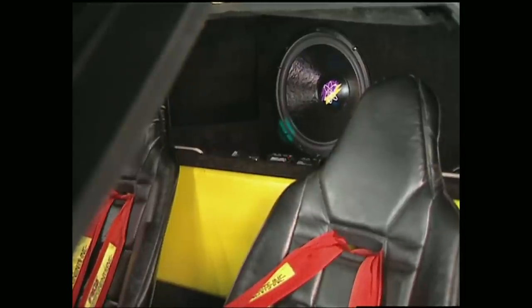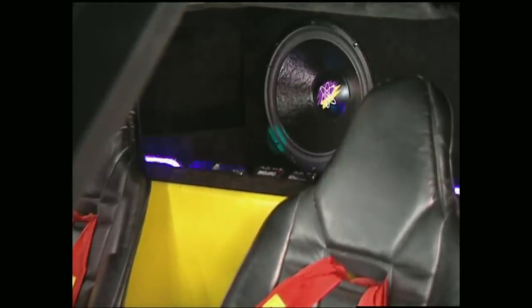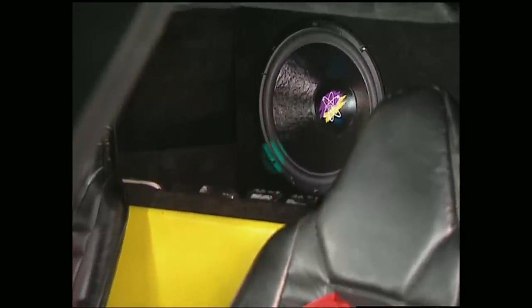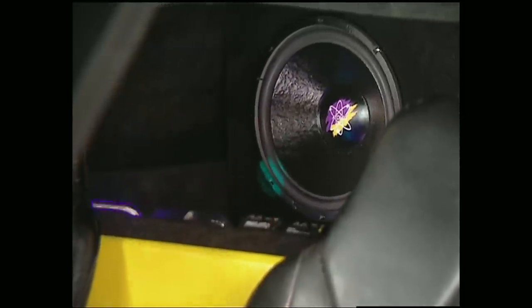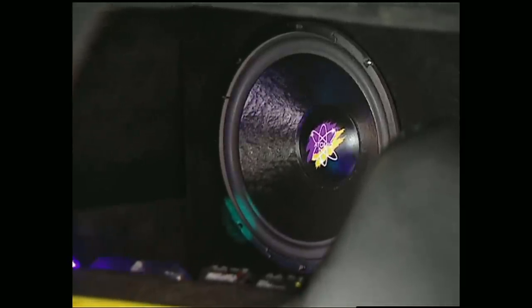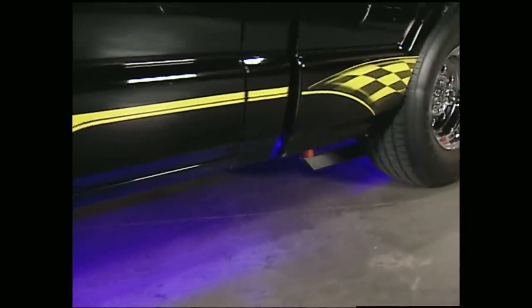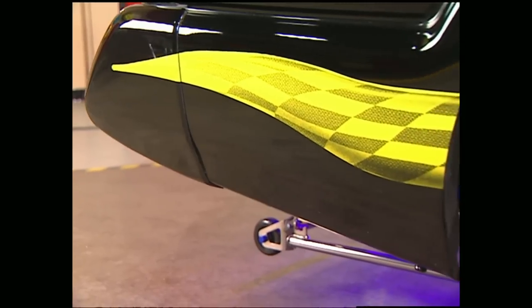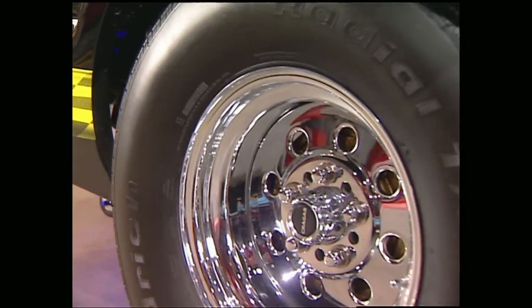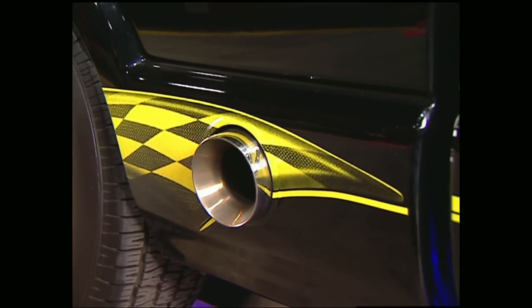Behind the seats, two 15-inch subs rumble away, neon flashes in time to the music, and that earns points in the sound quality competitions. For the sound pressure or overall volume competitions, just punch a button and that unleashes a wave of wattage and volts through 16 speakers that can rattle the windows into the next county. The exterior received its share of attention as well, with a three-inch drop all the way around and big meaty tires in the back. One of the most unique features on this truck is the exhaust — instead of running out the back like everybody else, one big huge tip exits right out the side of the bed.